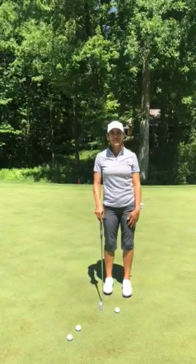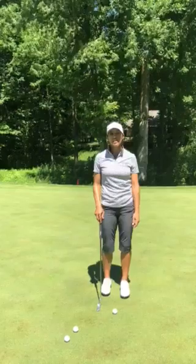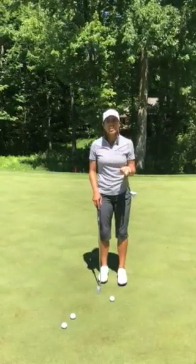Hey guys, I'm Paula Rito, one of Nevo's ambassadors, and today I want to share a little tip with you about putting. If you have one of those days and you just can't get your feel on the greens, I have a good one-hand drill.